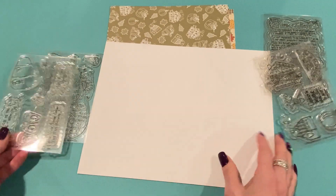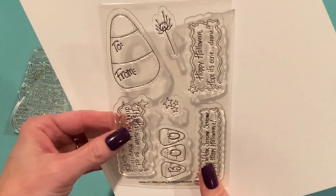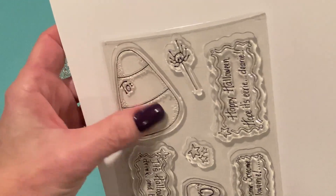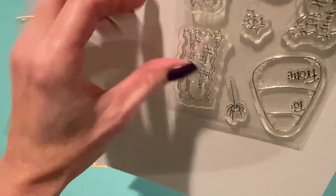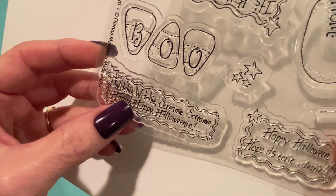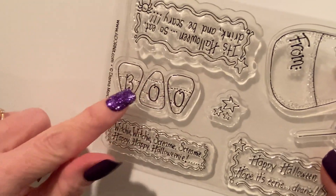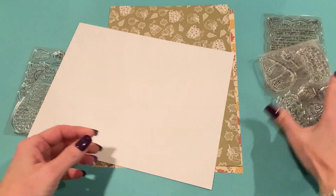And then a couple more I got — I don't have projects for today, but I thought I'd share them anyway. This one is called the Halloween Spells Stamp. It has a candy corn with a 'to' and a 'from,' which is really cute — great for a gift tag. Here's a spider on a web so you can hang them like that. And then this stamp says Happy Halloween, Hope it's eerie deerie, and then witchy witchy, screamy screamy, happy happy Halloweeny. This one's super cute — it says Boo with the different candy corns, and there's a little star cluster too.